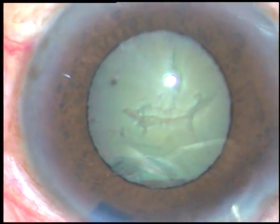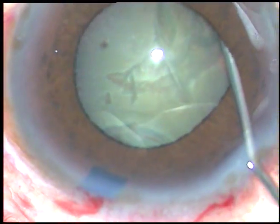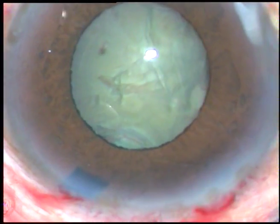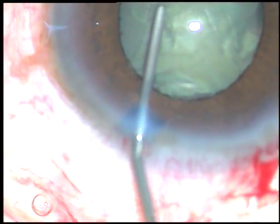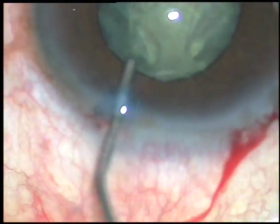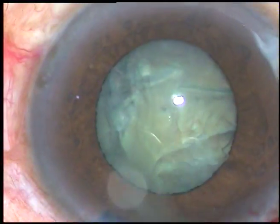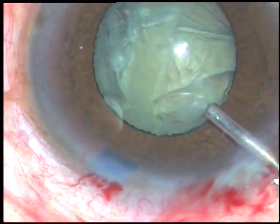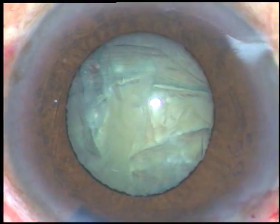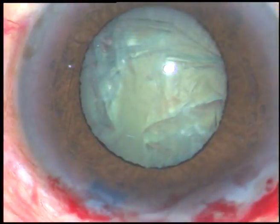Could not see the fluid wave. You just have to see that the nucleus is getting lifted off a bit. Then tap the nucleus and try to mobilize it. As the nucleus rotates freely, inject some viscoelastic substance and then introduce the tip — the phaco handpiece.